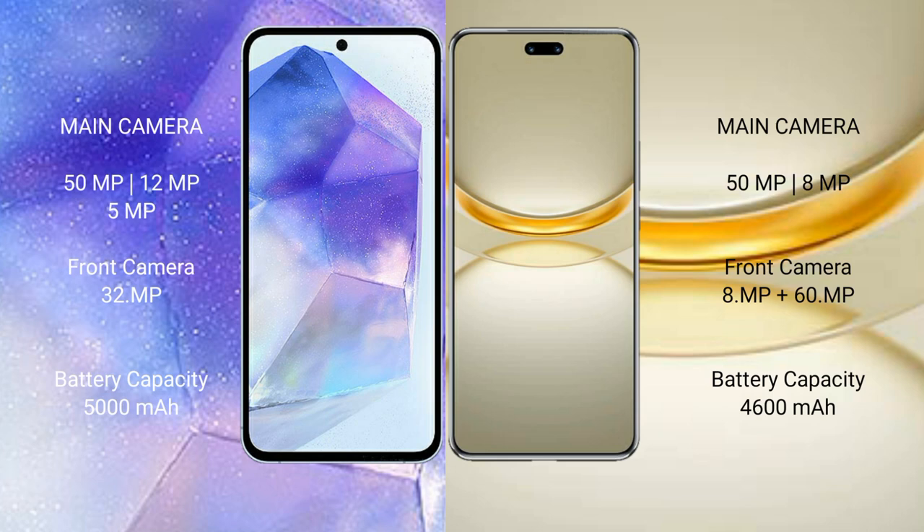Samsung Galaxy A55 features a triple rear camera setup: 50MP plus 12MP plus 5MP, and a 32MP front camera. Huawei Nova 12 Ultra features a dual rear camera setup: 50MP plus 8MP, and a dual front camera of 8MP plus 16MP.